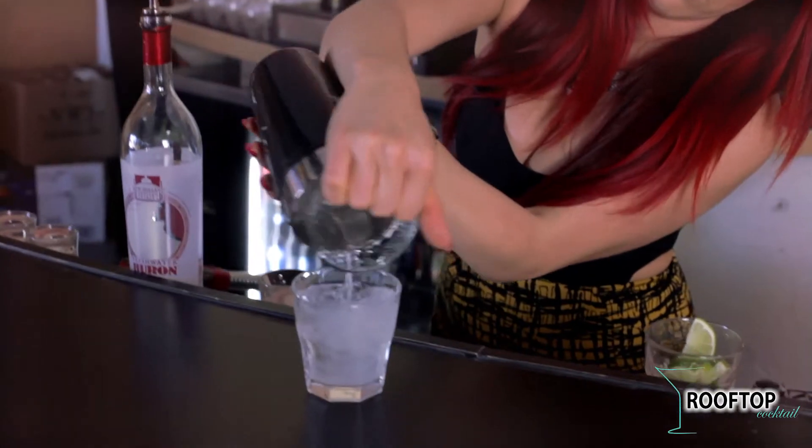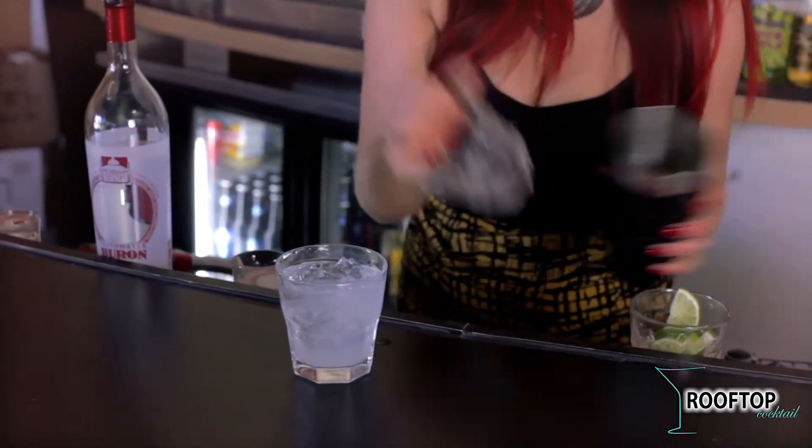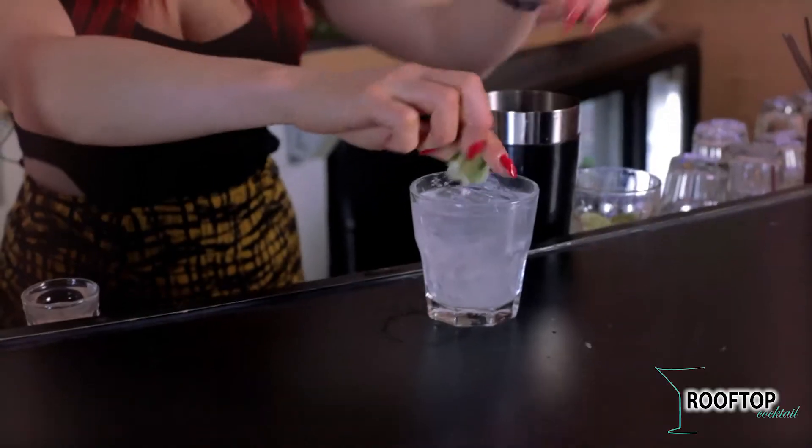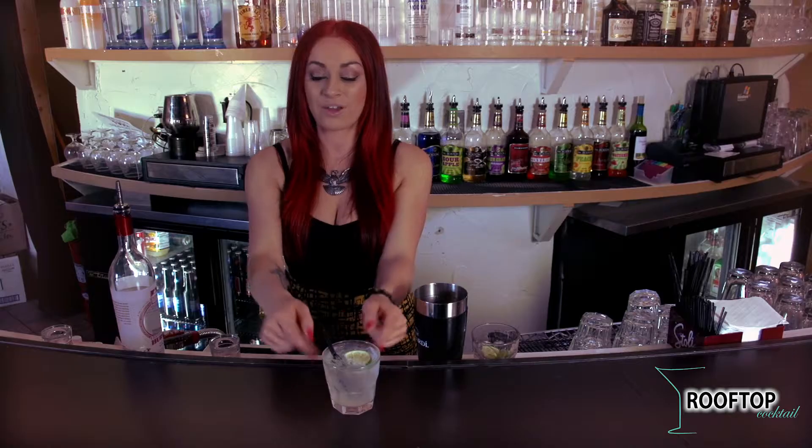Pour it over some ice, add some water, some more limes, and that's my rooftop cocktail.